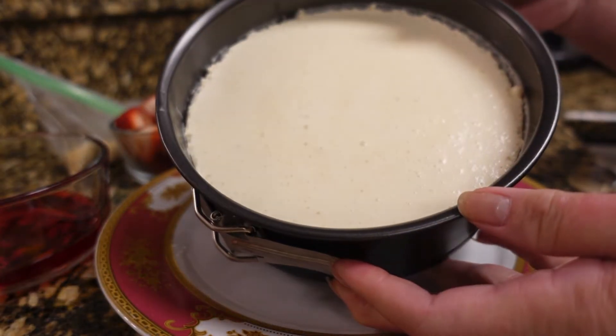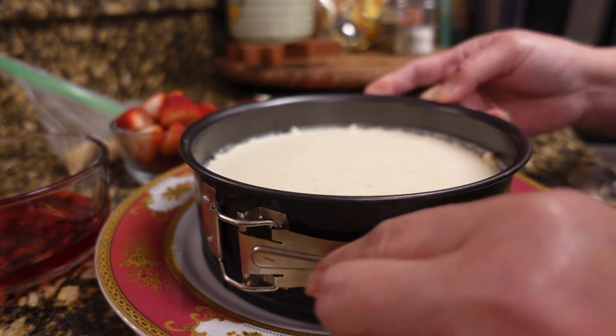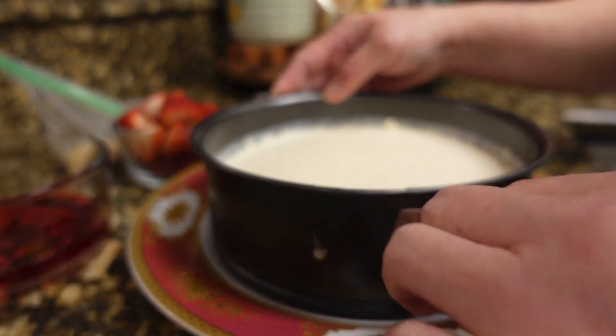Okay guys, our cheesecake is ready — it is the next day! And I am going to attempt to remove it from this pan. We'll attempt — hopefully it's okay!